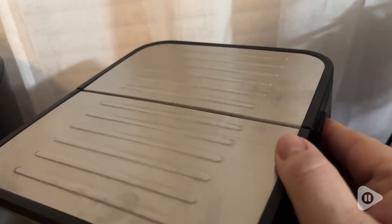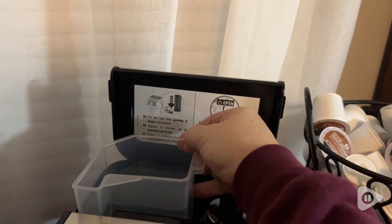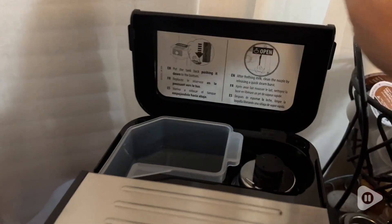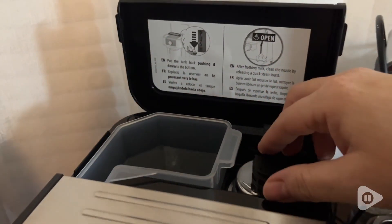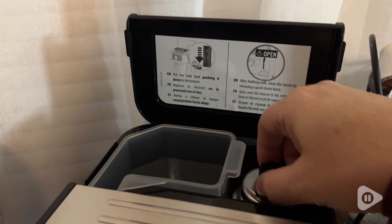It has a removable water tank so you can fill it up to where you need to — no guessing involved — and it even comes with an extra filter. This machine has a three-in-one filter holder so you can have one espresso, two shots, or even use espresso pods in this machine.